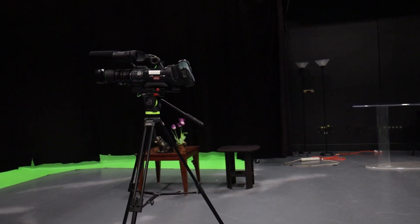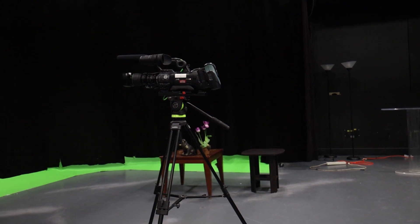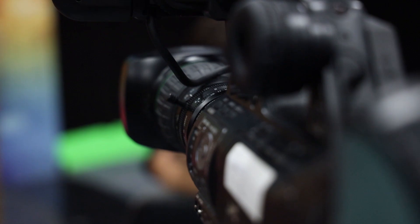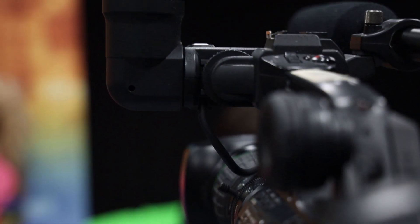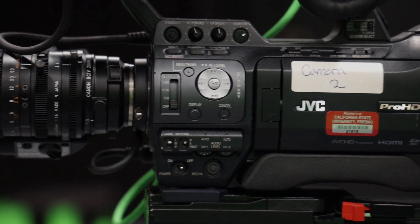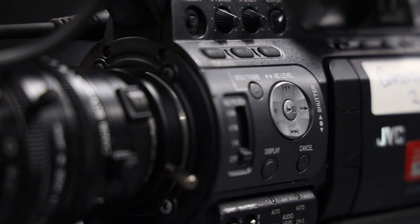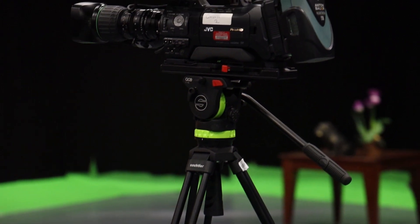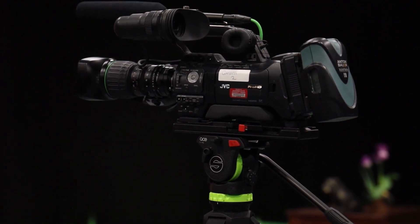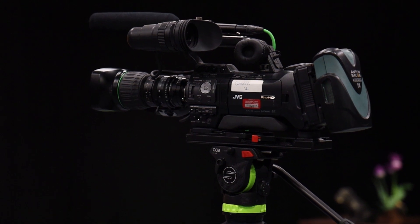And that concludes the external setup and operation of the JVC850. I've gone over some of the important fundamental functions to help familiarize yourself with the camera. To deepen your understanding, make sure to get some hands-on experience as much as possible. Thank you for watching, and we'll see you next time.